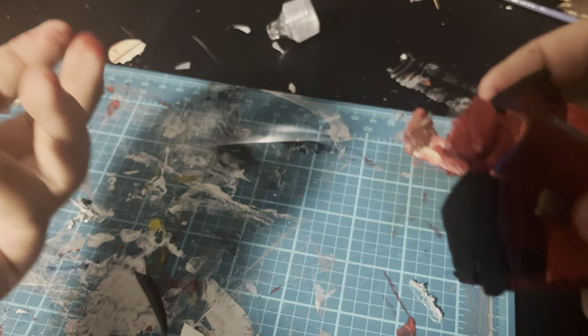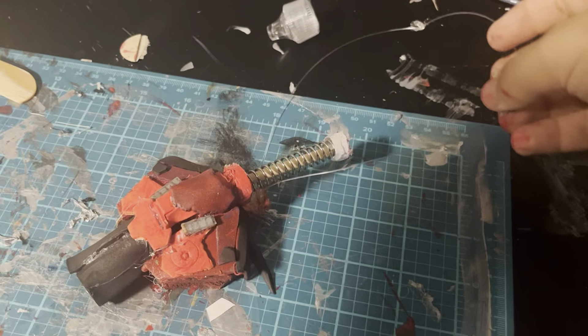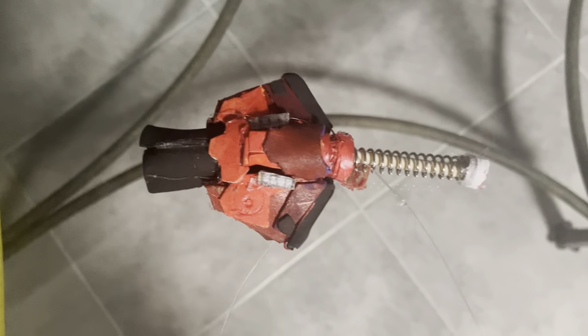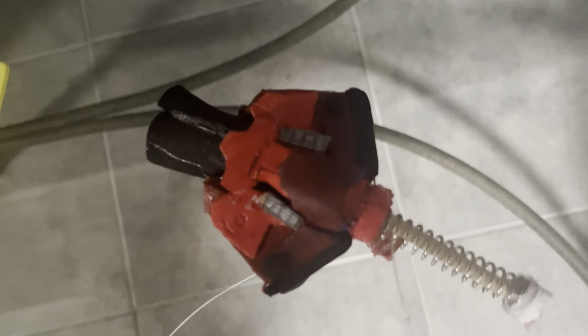I just put some fishing line onto that popsicle stick piece that's right here. And now we are all done making the web shooter!